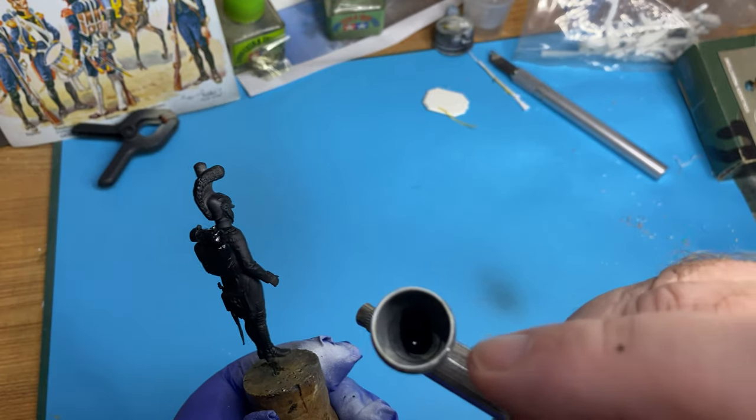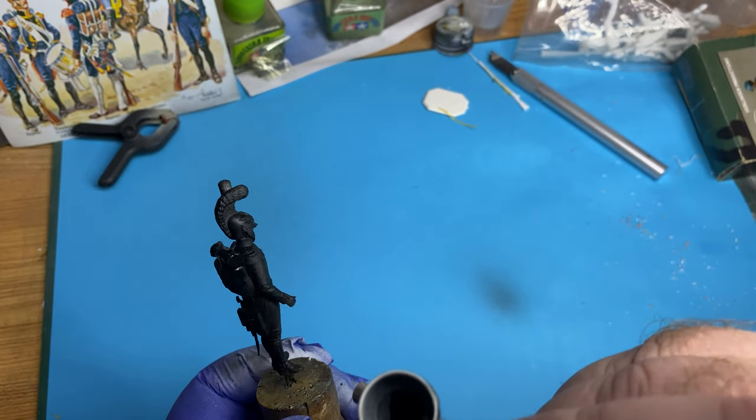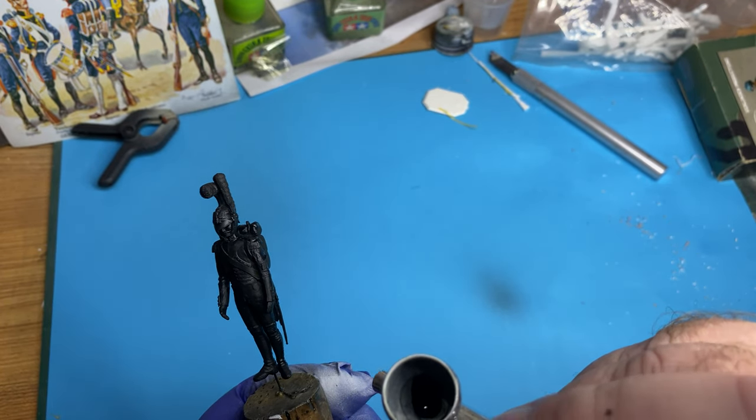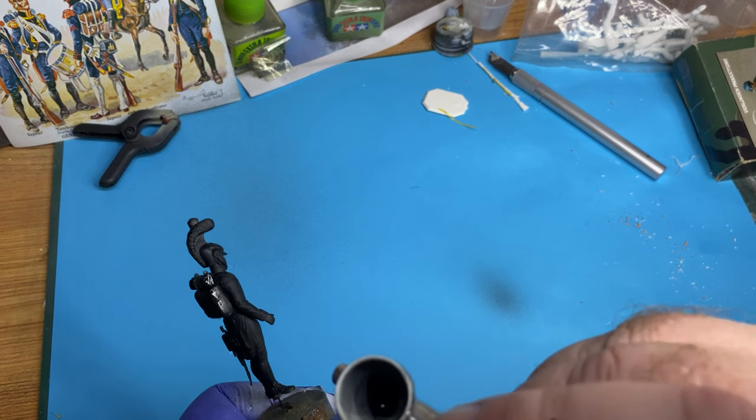It hides mistakes and it can also be useful for contrast shading, or first shading, whatever you want to call that.